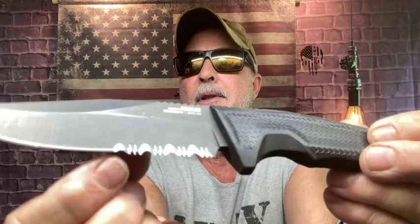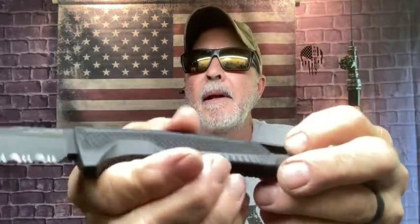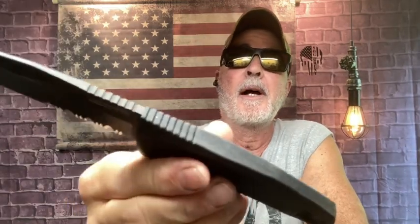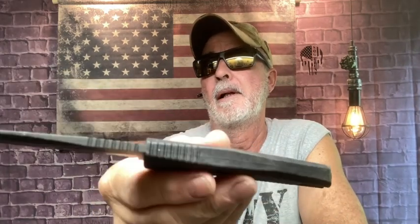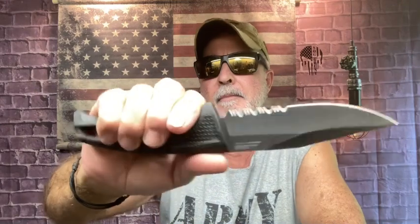CPM 440 steel, look at the serious serrations on that, nice jimping, rubberized handle, full tang, and a lanyard hole. I've thrown this quite a bit and it's very well balanced. I actually used this during some heavy pre- and post-hurricane storms at work — the rubber grip was really fantastic in those conditions.